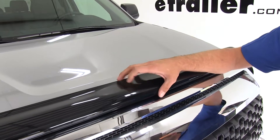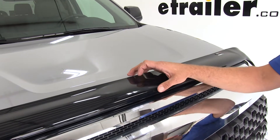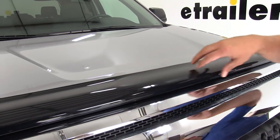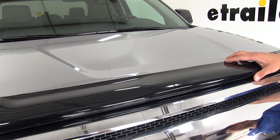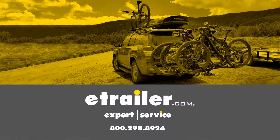Each of their deflectors is made from an aerospace grade acrylic. Acrylic is a very, very durable material — they say it's virtually indestructible and it's also really good at resisting scratches. And that's going to complete our look at the WeatherTech line of Easy On Stone Deflector and Bug Shields.